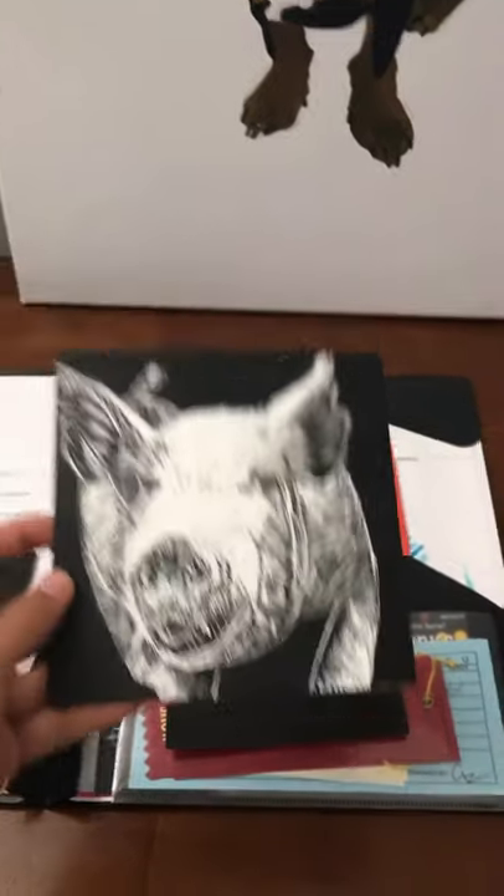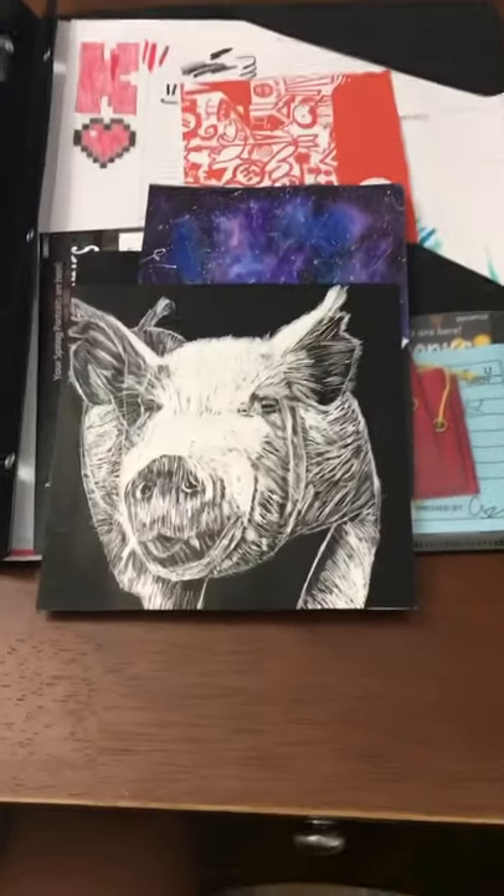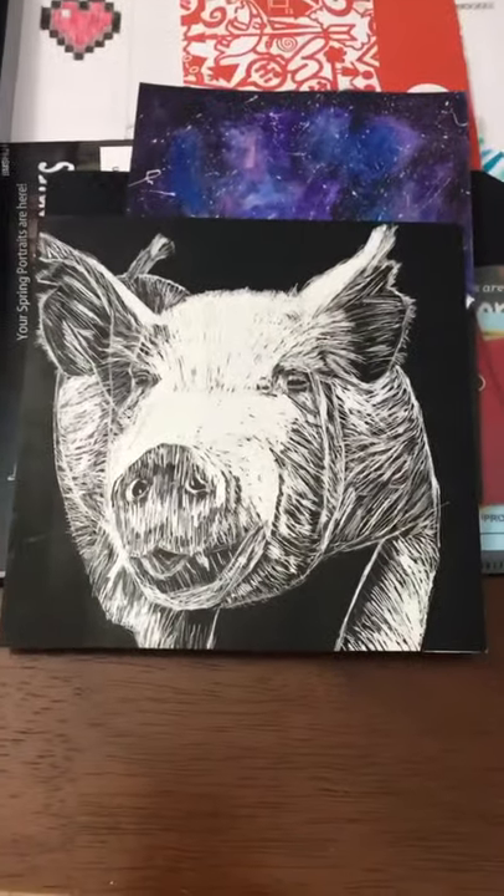That looks pretty cool, and also here's a sneak peek at something I've been working on for like three months. The video's coming for that soon, and yeah, see y'all next week with this video.